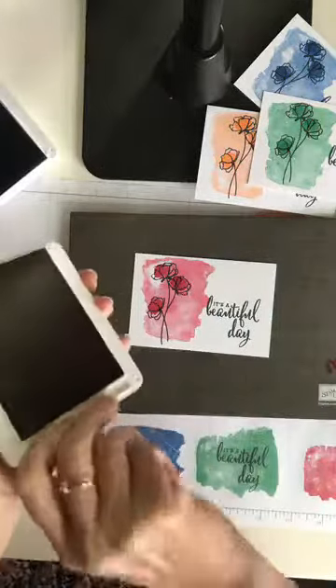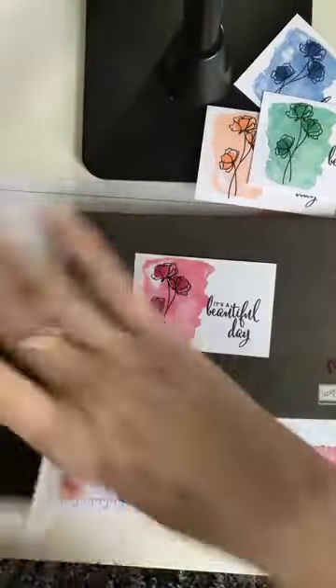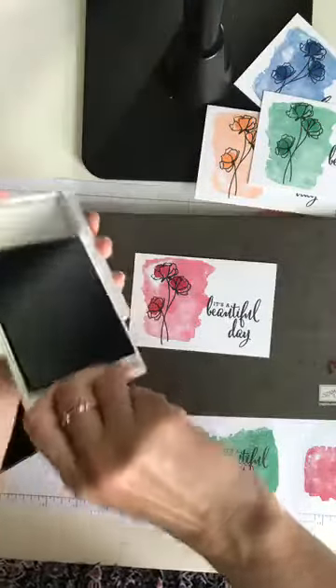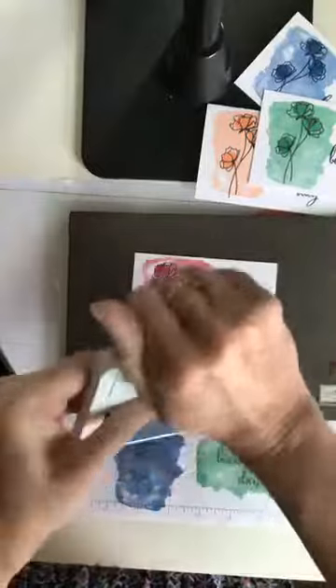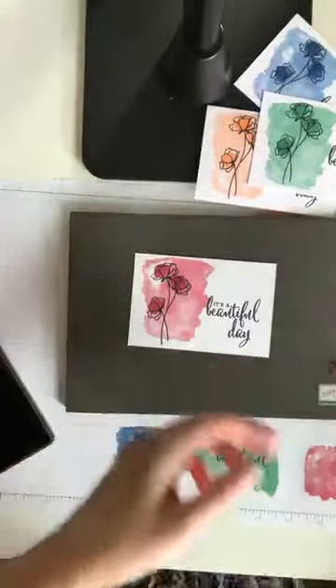So pretty! Let me close these up really fast and make sure you get them nice and tight. Did you hear it snap? Let's see if they all do that. That one didn't snap but I know it's closed because it slid in.